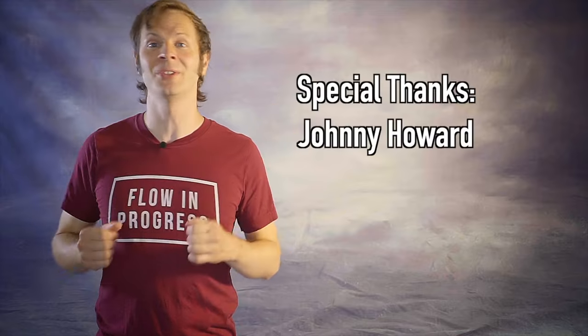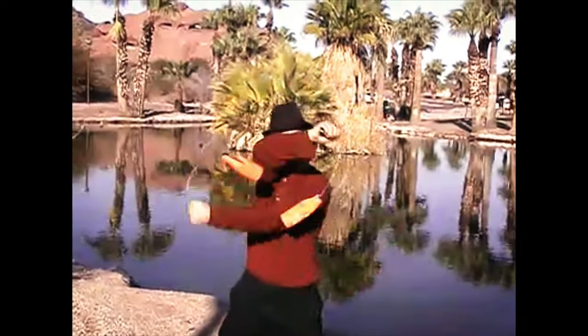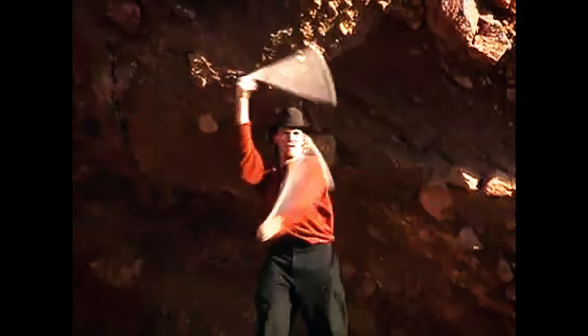And a special thanks to the first non-business friend of the channel, Johnny Howard. Thanks so much for your support, Johnny! Alien John Everett is without a doubt one of the most influential flow artists in my own flow journey. It was his work in the Arizona Transmission video that gave me not only a road map to what was possible with poi, but also made tech poi seem accessible enough to try. His methods for thinking about and breaking down poi tricks became the foundation for how I began to understand the art myself.